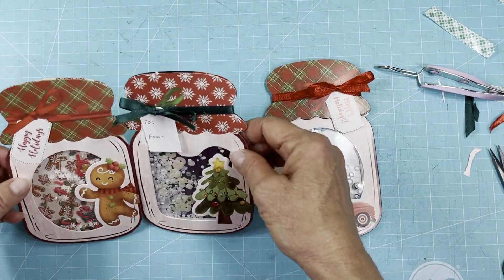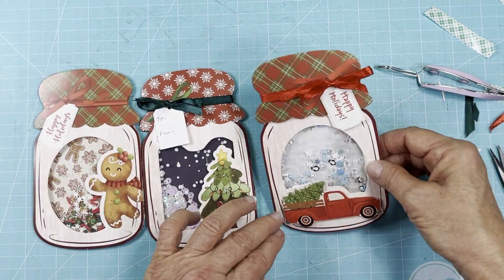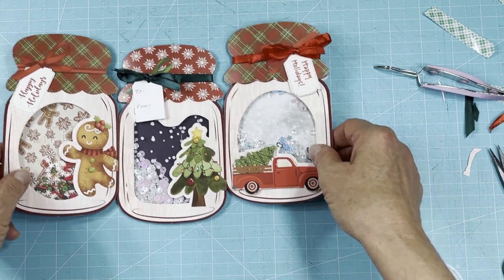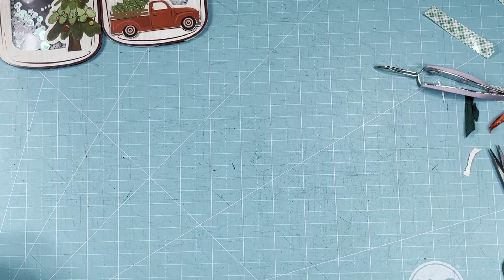So you've got three different ways just by adding different paper in the background — you can see how it changes the look of your shaker. Now let me put the shaker bits down so you can see the paper. Just by adding different paper in the background, you can see how it changes the look of your shaker card.